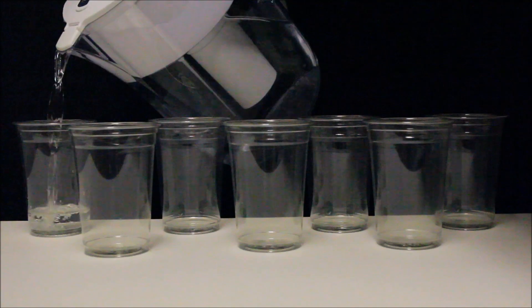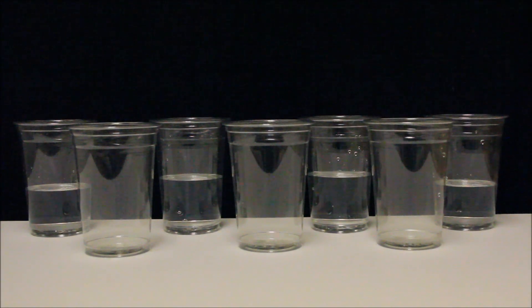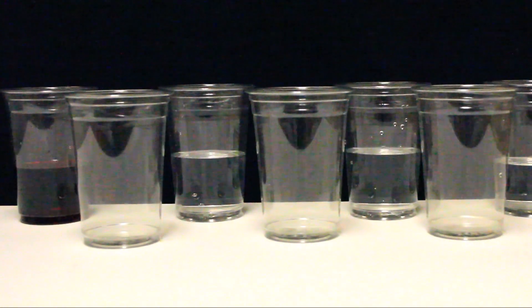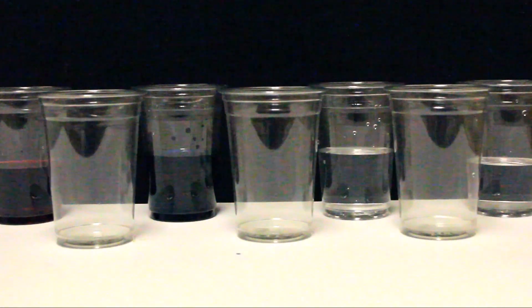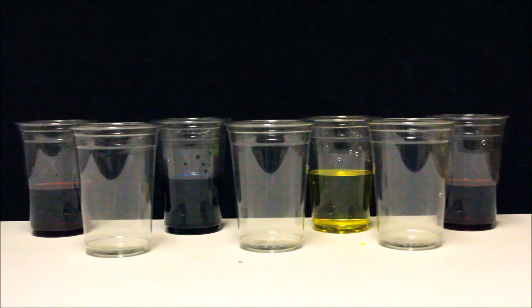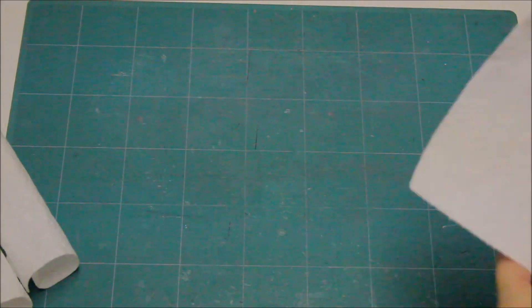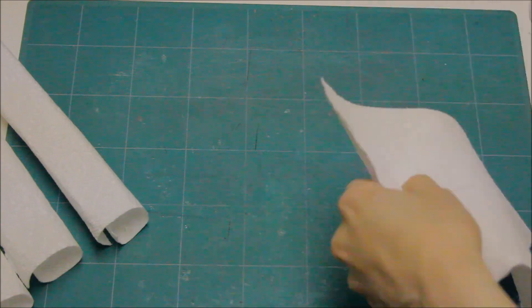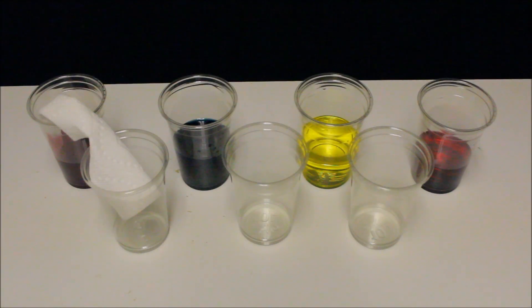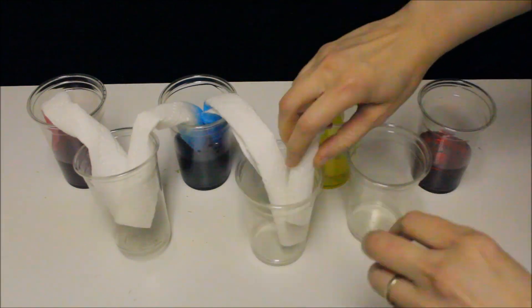Let's pour some water into four of the plastic cups. Let's add some food coloring to the water — red, blue, yellow, and some more red. Now let's roll six paper towels. Place one end of the rolled paper towel in a cup with colored water and the other end in an empty cup.